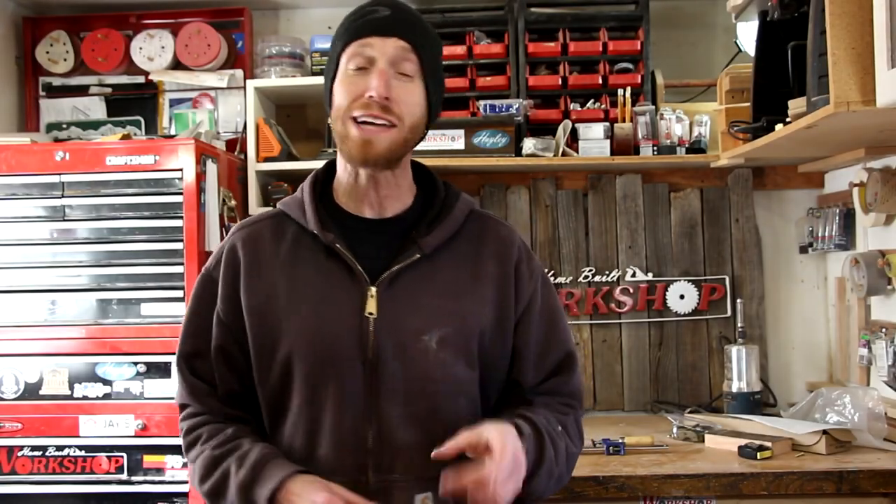What's going on everybody? Welcome back to another episode of Home Built Workshop. Today we've got something a little bit different that I hope to keep doing more often. This episode is going to be a fixed episode where we are going to replace a missing vent for a barbecue grill. Stick around, check it out.